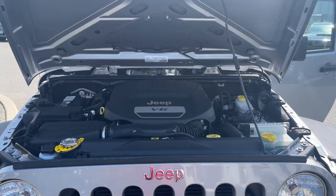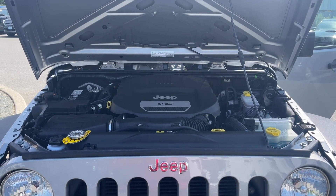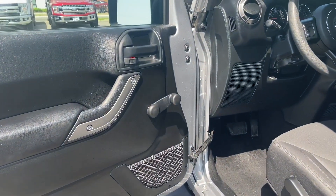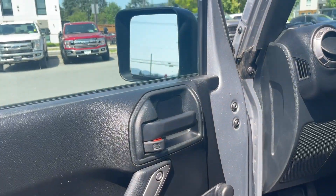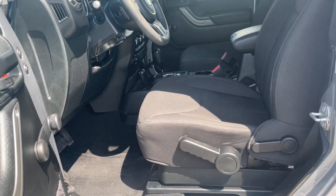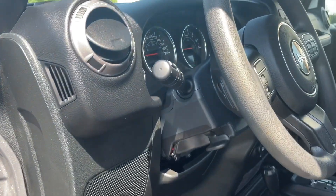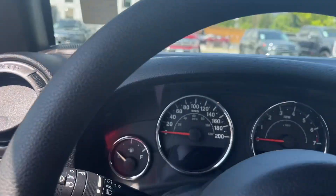This is a 3.6 litre V6 engine paired with an automatic transmission and it's a 4x4. Let's have a look inside. There's storage in the door, you've got a roll-up handle and your locks are located here, then you've got a manually adjusted seat that pulls forward to allow you to get into the back, and you've got a running board that just makes it easier to get in.